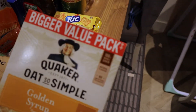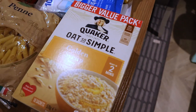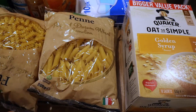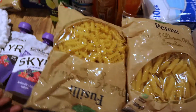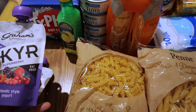The first thing I have here is oats. I got this because my daughter really likes it in the morning before going to school. And also pasta — I love pasta. This is for me and my daughter because we both love having it.